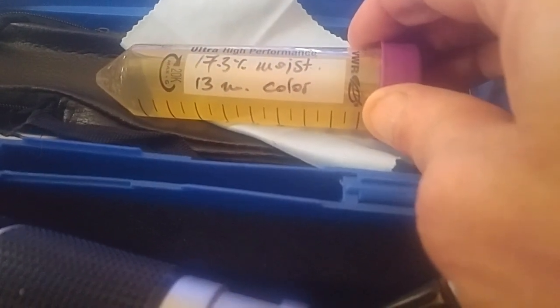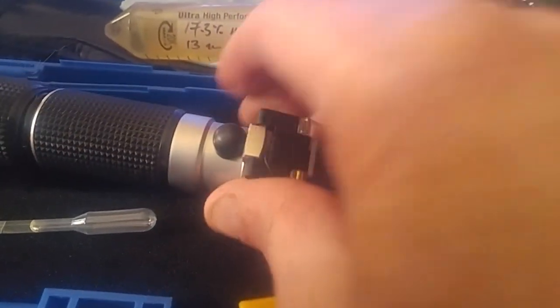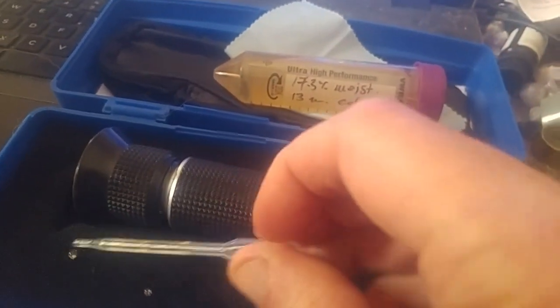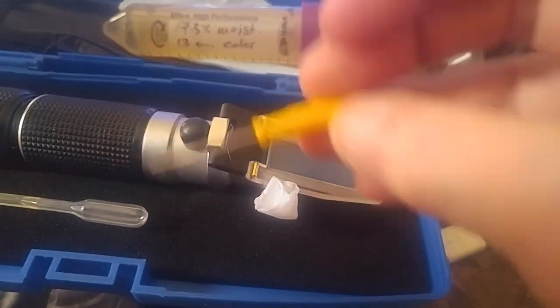I'm not sure what the 13 color means, but back to here. This comes with a little thing for scooping up the honey that I've used already. I sent the calibration off whack because I didn't know what I was doing when I first got it, and I had to reset it.